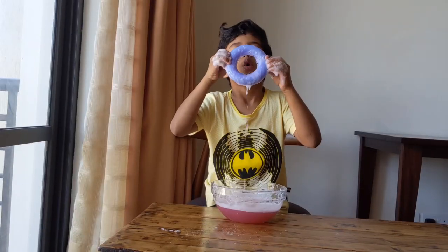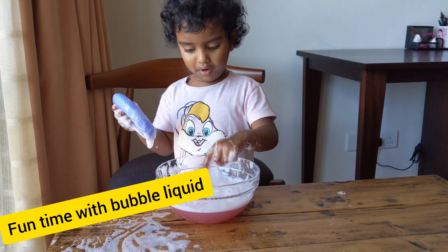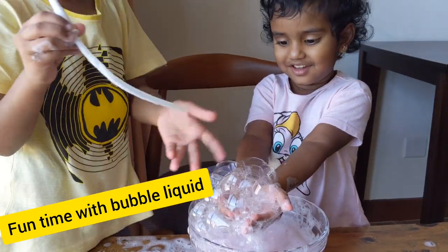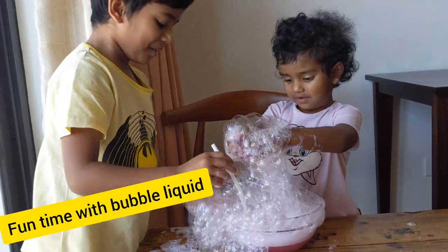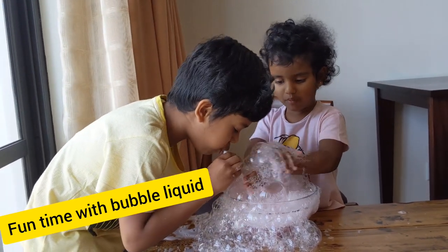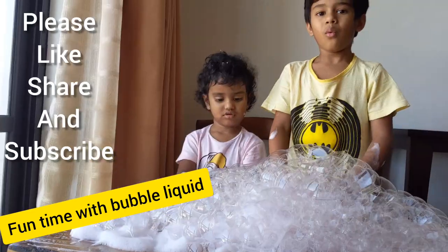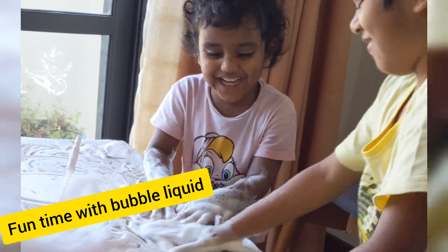A bubble came! Look, Momina, it's a bubble! My baby sister is excitedly calling out every time a bubble appears, shouting 'boboy' — her word for bubble. Whoa, bubbles! Mommy, it's almost a bubble!